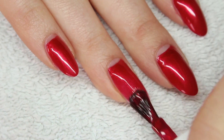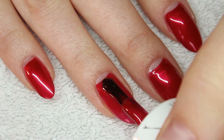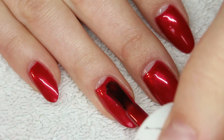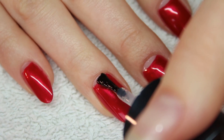Apply the red polish to the remaining nail. And finally apply a top coat.